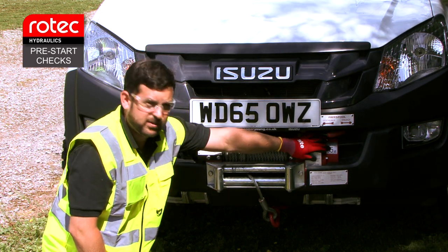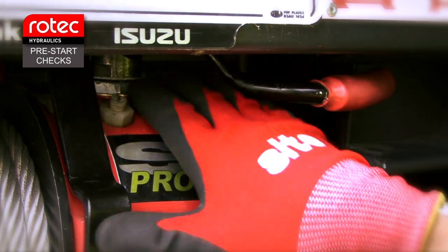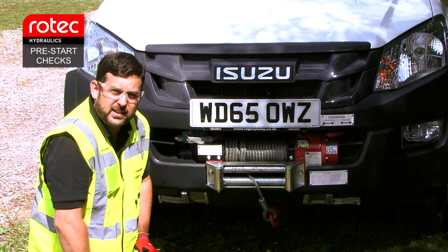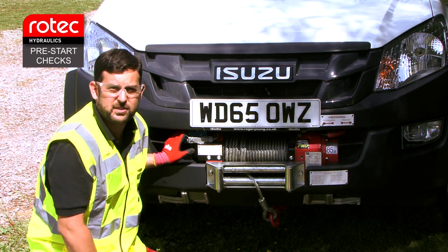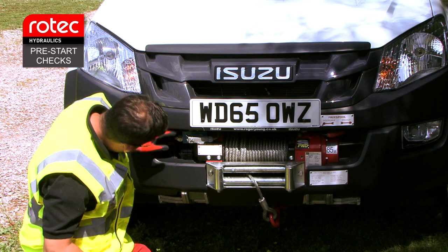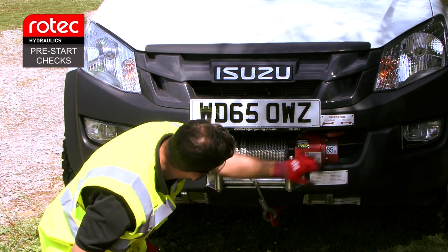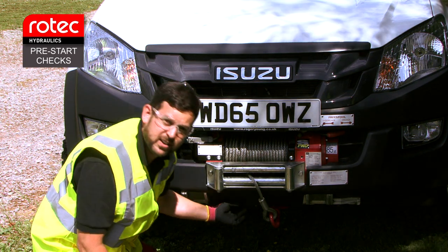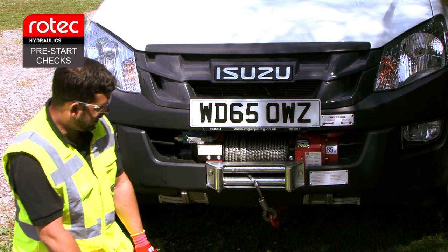The first thing is to check the winch itself. We're going to have a good look around the winch and make sure there's no visible damage. Once you've done that, we're going to look around the hydraulic side and make sure there are no oil leaks. We're going to check the fittings on top of the valve, check the motor itself, and have a good look around and underneath the winch, just to make sure there are no signs of oil leaking from the components.